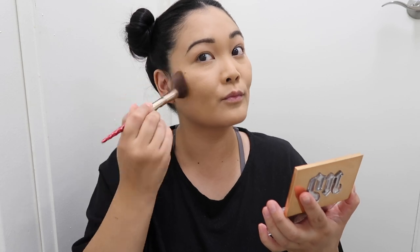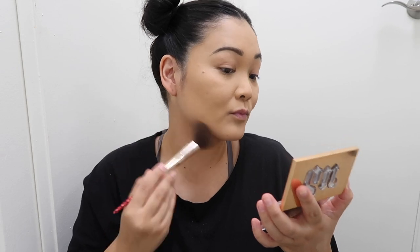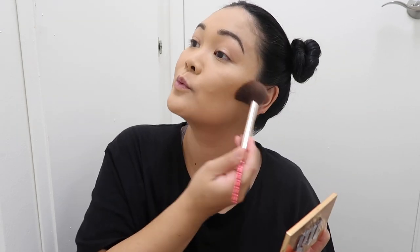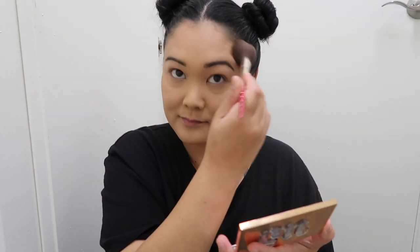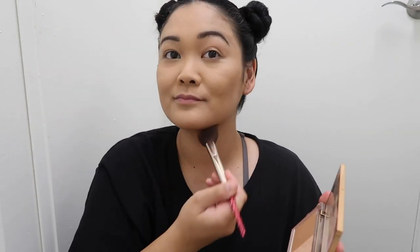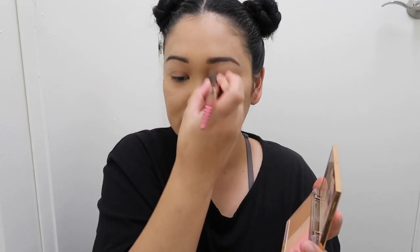My face makeup and brows are the same, and my blush, bronzer, and highlight are usually the same too, so you can do your normal face makeup how you normally do. I'll leave all of the products I use in the description box — even my foundation, concealer, and powder — and my eyebrows too, so it's all down there.